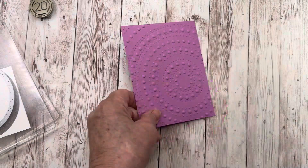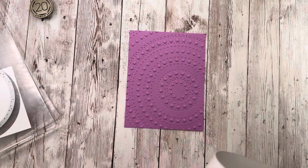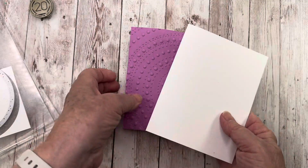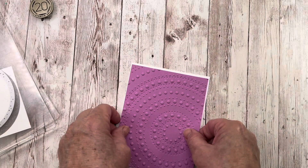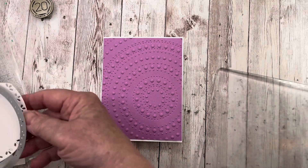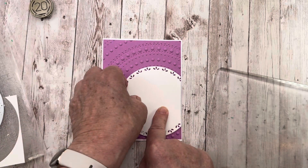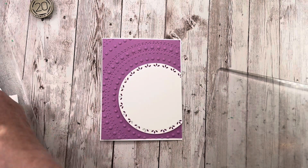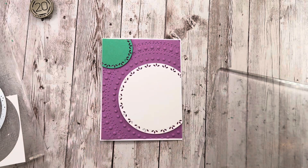By the way, this is one of the new in colors called Petunia Pop. This is probably my favorite new in color — super pretty, super bright. I really like this color. All right, this was an eight and a half by five and a half piece of cardstock scored at five and a quarter, and then this will go on top of it. My circle, which I cut off this side because I wanted it to stick over to the side so that it lines up around those dots, and this will go up here in the corner. That's where I'm going to put my sentiment.